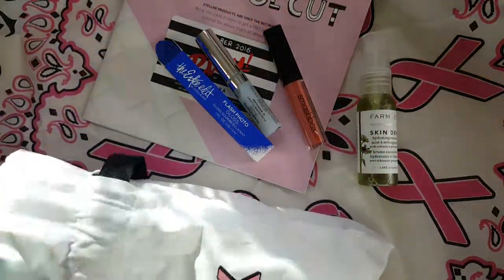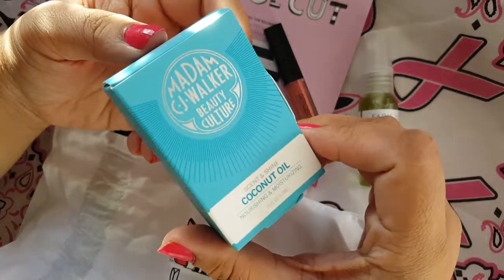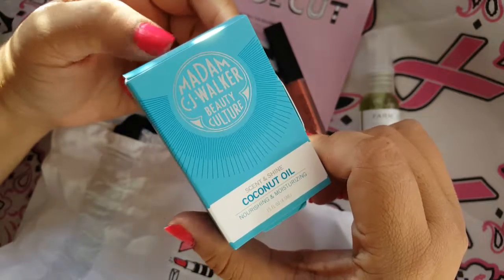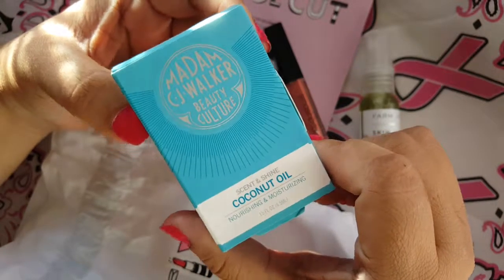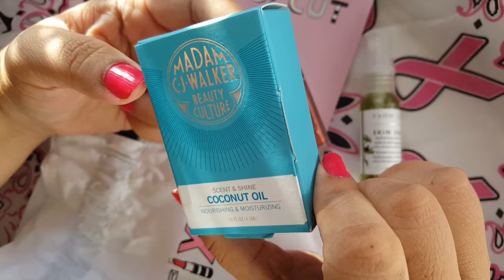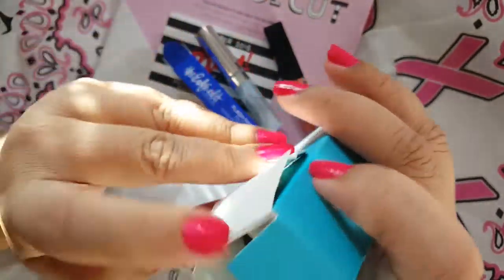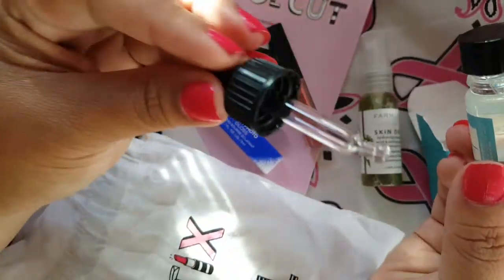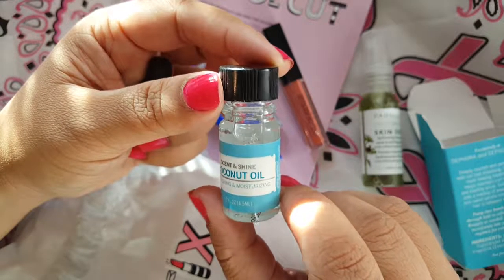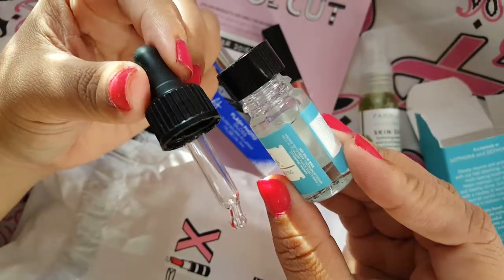And then the next thing in here — I'm sorry about the glare, I'm trying to get some good natural lighting, but it's not the greatest of days out there so the lighting is off. But anyways, this is some coconut oil and it's a 0.15 fluid ounce size. It's like this little mini dropper. It's scent and shine coconut oil, nourishing and moisturizing, and it comes with that cute little dropper.